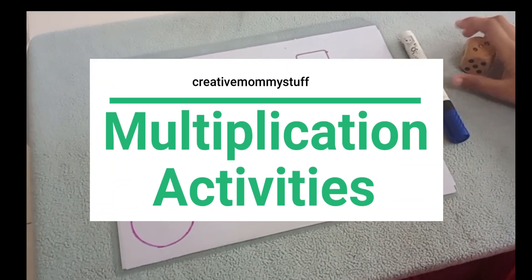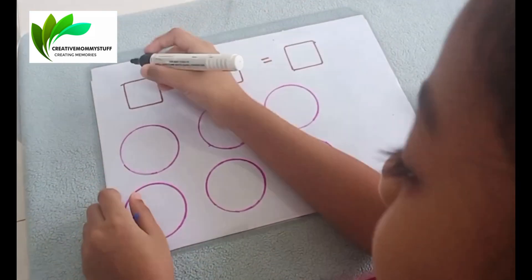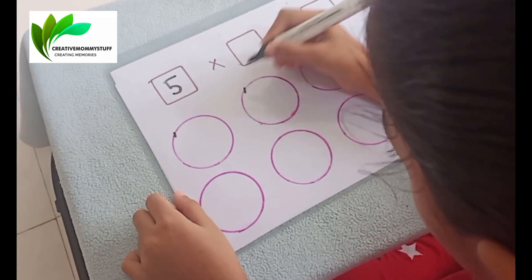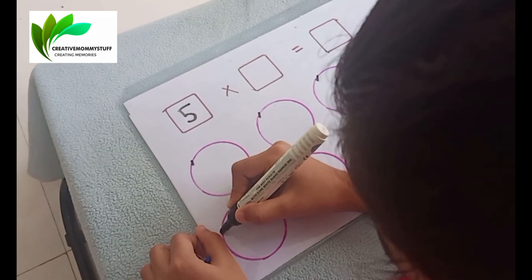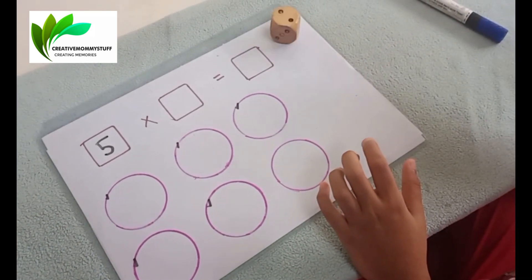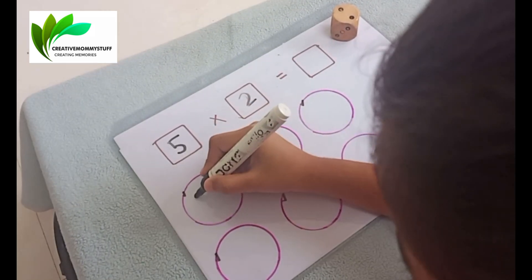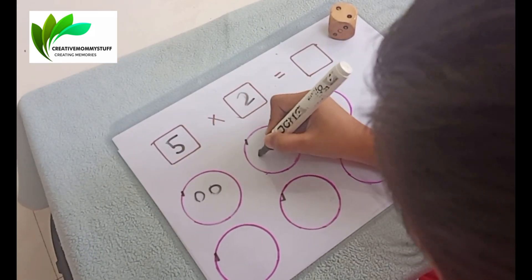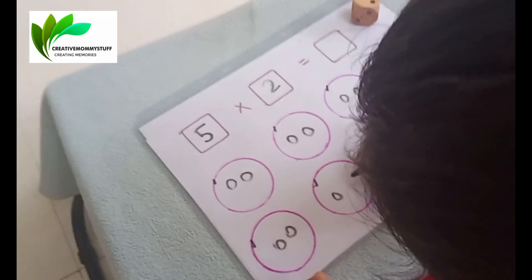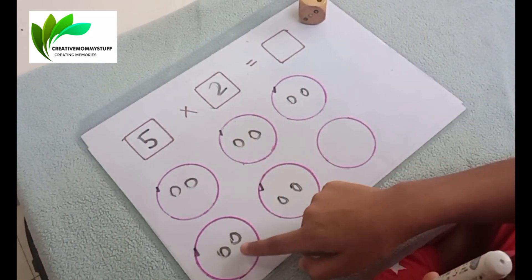Okay Shreya, roll the dice. Mark the five circles. Roll the dice again. Make two circles in each circle. Now you have to count the baby circles: 1, 2, 3, 4, 5, 6, 7, 8, 9.